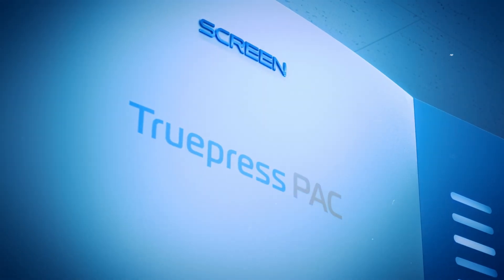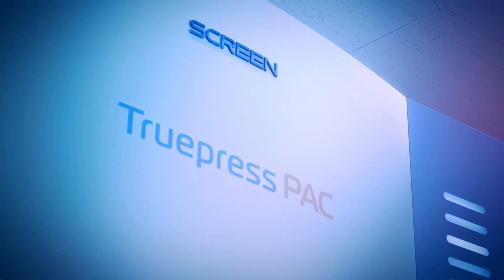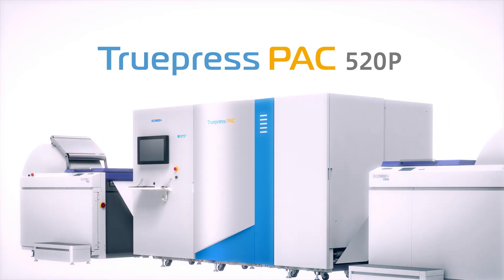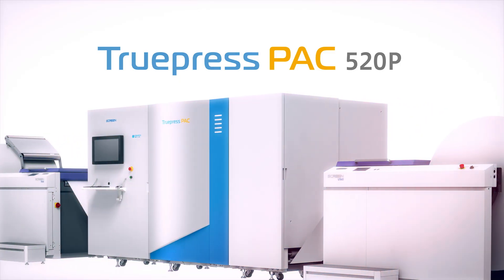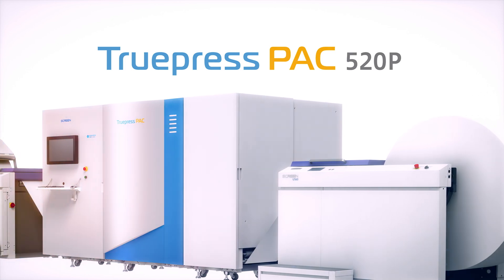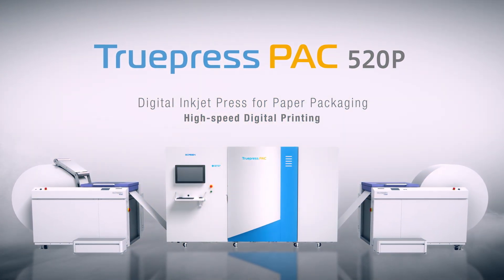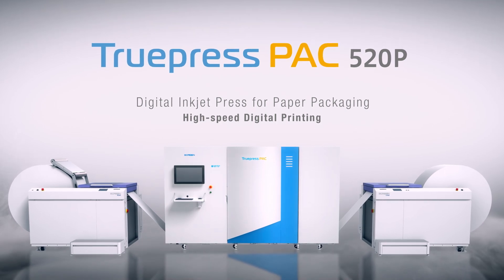Introducing the new TruePress Pack 520P Digital Inkjet Printing Press for Paper Packaging. The new TruePress Pack 520P is a single-pass high-speed digital inkjet printing press developed specifically to print paper for sustainable flexible packaging applications.